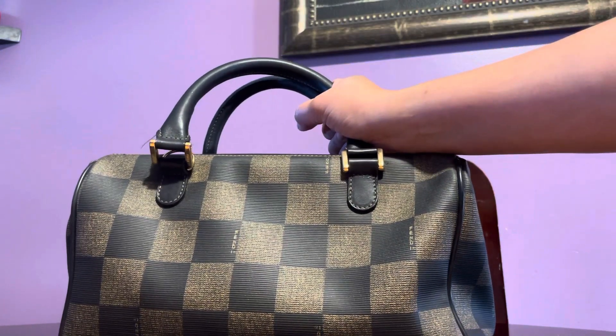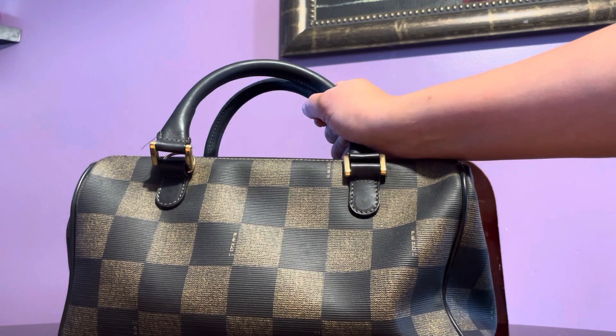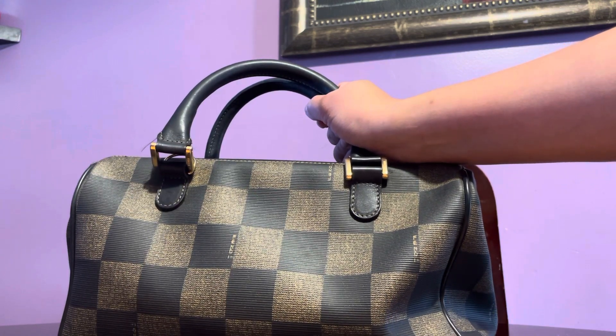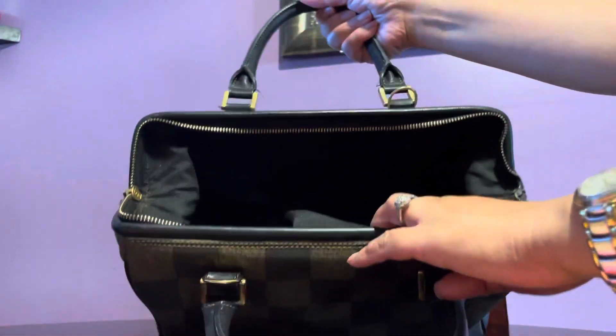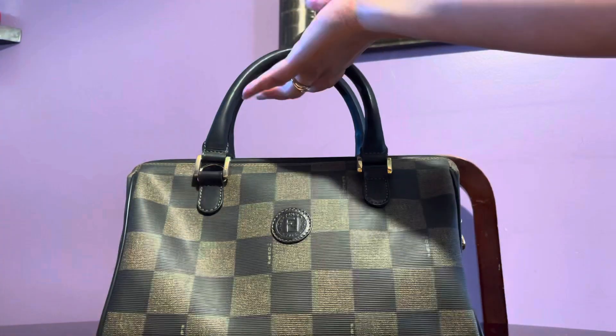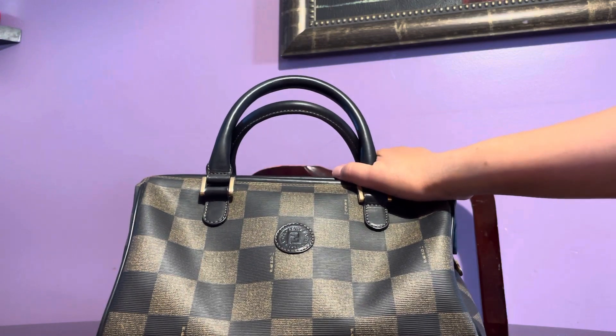I've owned the Damier Ebene Speedy 35 twice and sold it both times because it's just so hard to find things inside. This Fendi Boston is a bit smaller than the Speedy 35 and more structured, which I prefer. Bags like this I've seen listed on resale websites.